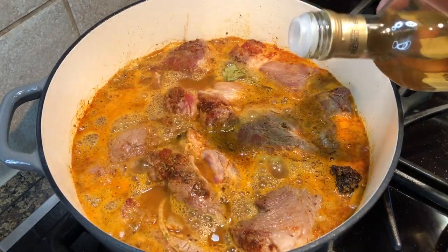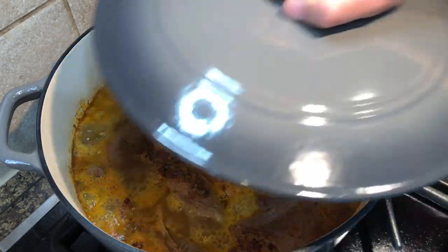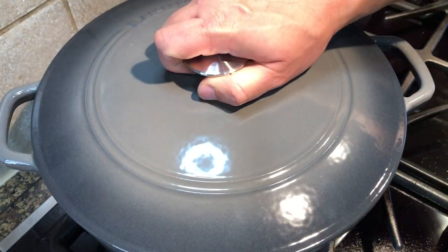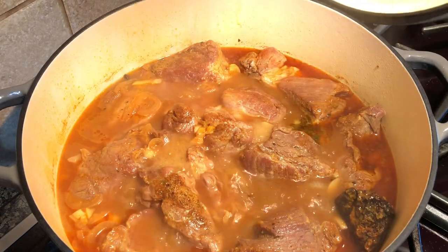I also like to add a small splash of white wine vinegar. Bring it to a boil, then lower the heat to medium-low. Cover the pan and let it braise for one and a half to two hours.